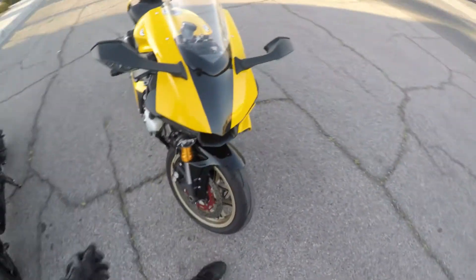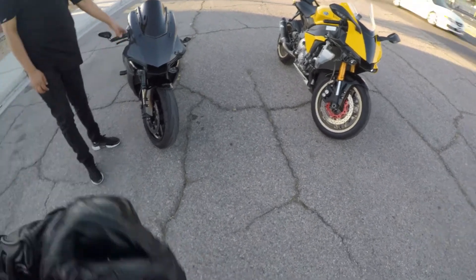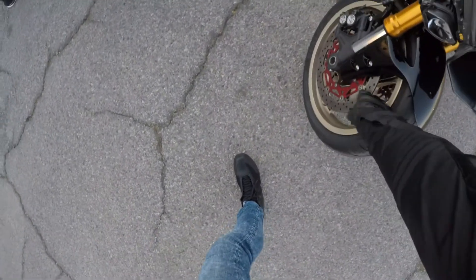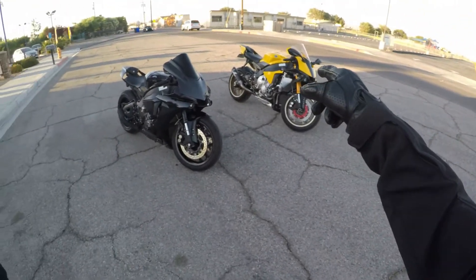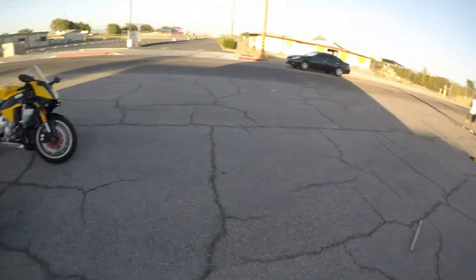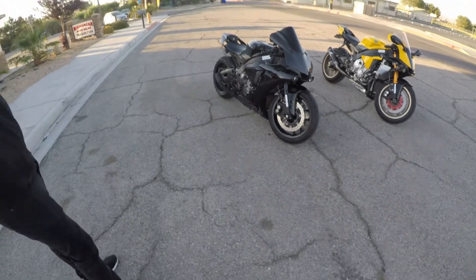It also has a Graves exhaust that sounds really dope. That's pretty much it for the mods — it's not super modified. She's gonna get sold, so if you guys want to buy it, I'll put his Instagram in the description. We did trade our discs — he got my old ones and I got the black ones just to murder out the look. So if you guys are trying to buy it, make sure you message Jose. I'll do a separate walk-around video on my bike, but for now we're probably gonna have to call it a day since both our bikes are messed up.